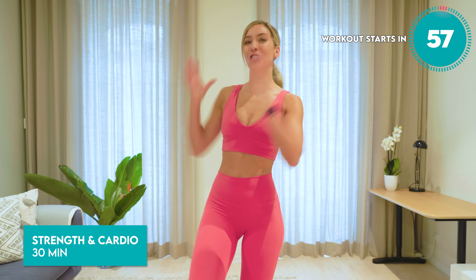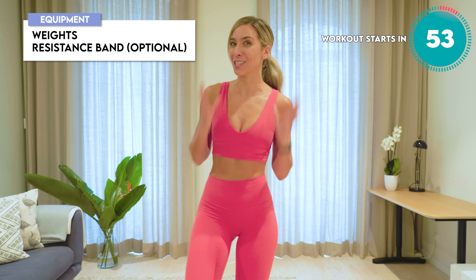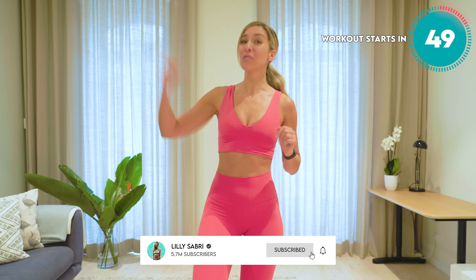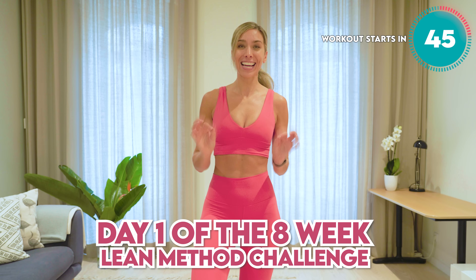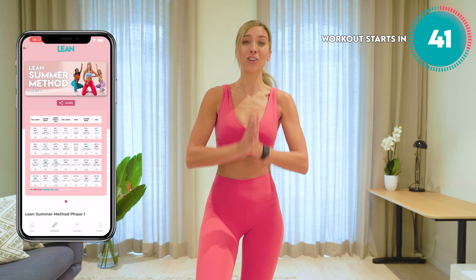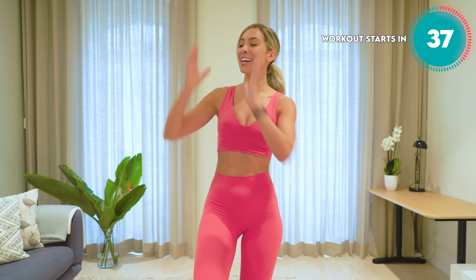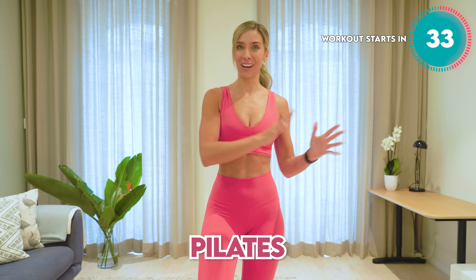This is your 30-minute strength, sweaty cardio abs-focused workout. If you are wanting to sweat, if you're wanting to feel strong and get in the best shape of your life, this workout is an amazing place to start. This is day one of an eight-week long challenge — 56 days to get in the best shape of your life. We are using the lean methodology, combining strength training with HIIT cardio and Pilates.